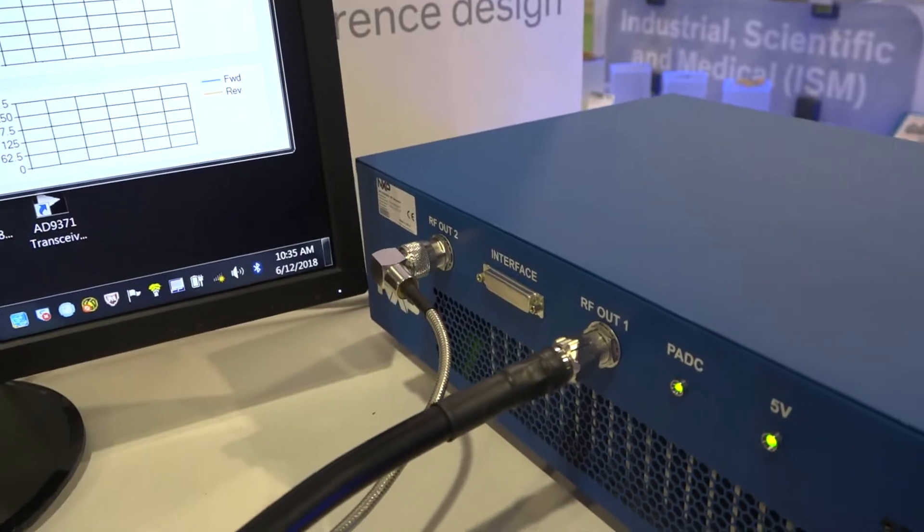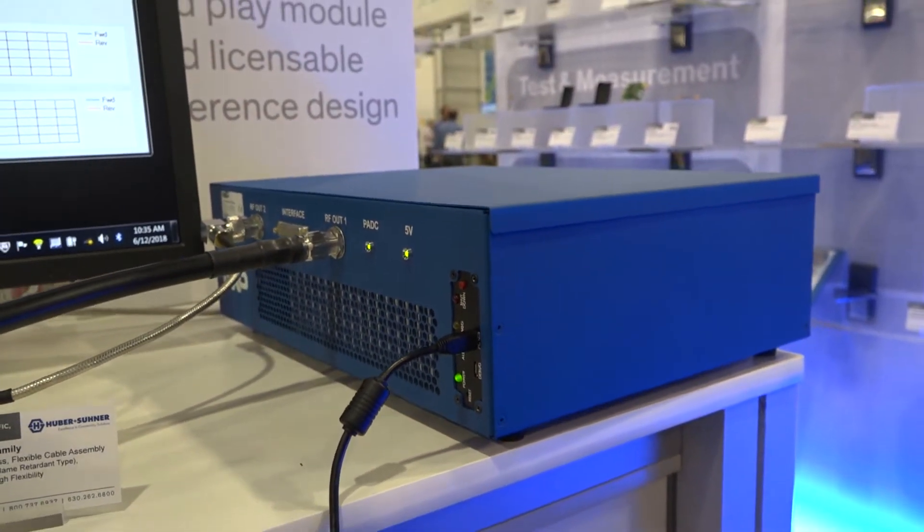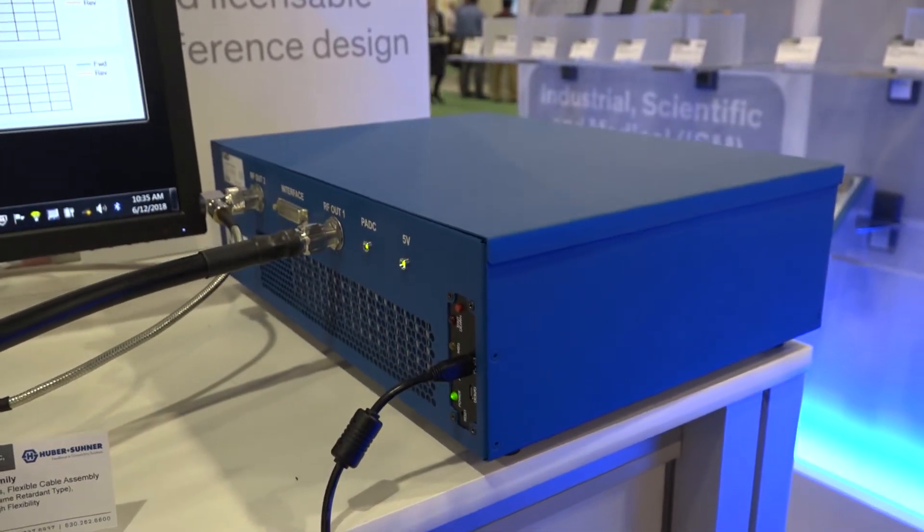Hi, I'm Gavin Smith and I'm a product marketer for the RF industrial team at NXP. And I'm Danny Molizan, RF applications engineer with Richardson RFPD. And today we're going to talk about the RF Energy Lab Box, which is the first of our RF energy system solutions. It is called the RFEL 24-500.